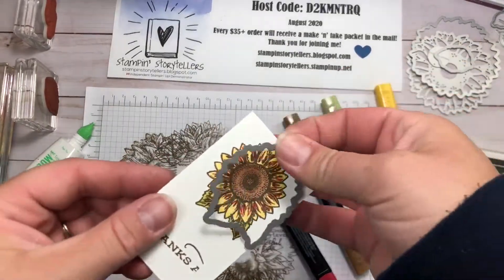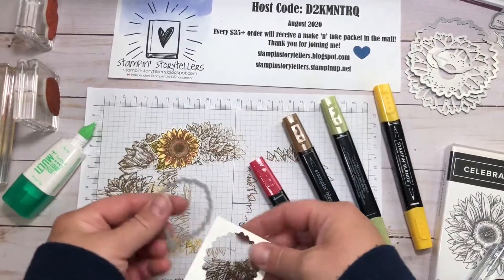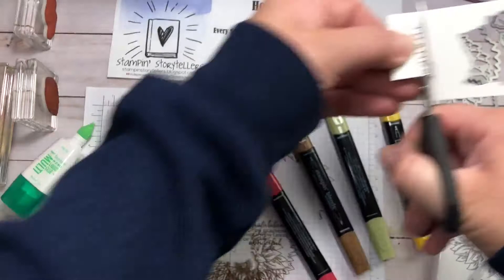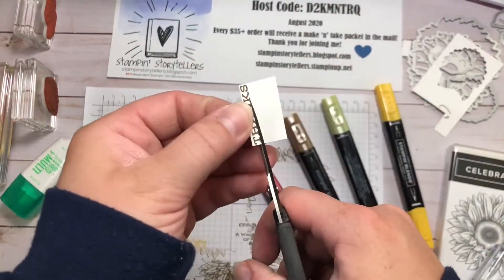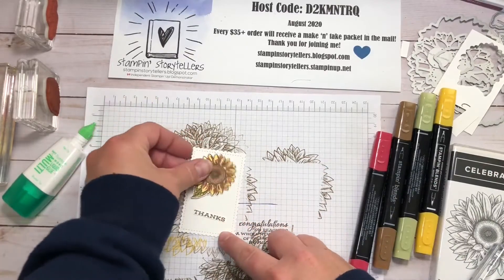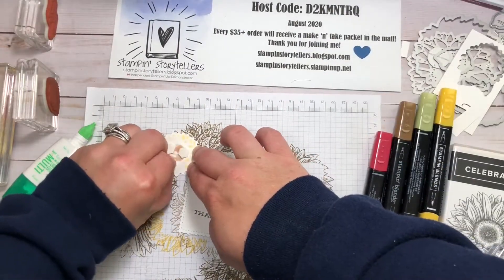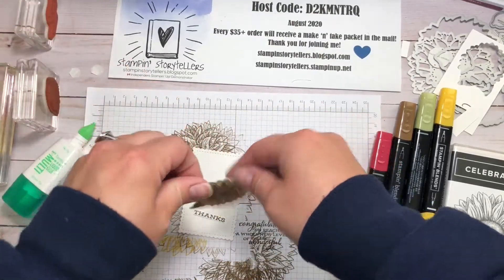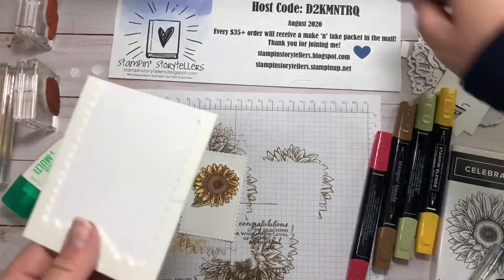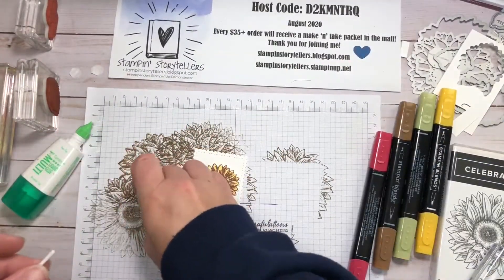Then I'll die cut that with our Outline Image Die. Now I have that die cut for the front of our card, and I'm going to trim the 'thanks' really tight to the letters. I'll bring in our stitched scalloped rectangle and pop the sunflower die cut up on dimensionals, adding it in the center. Then for this little 'thanks,' I'm just going to use an edge piece of my dimensional sheet and adhere that on.